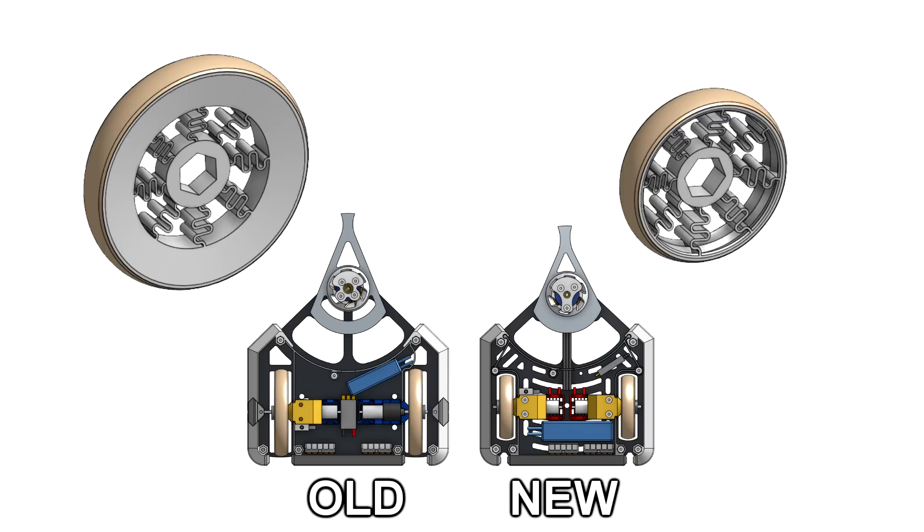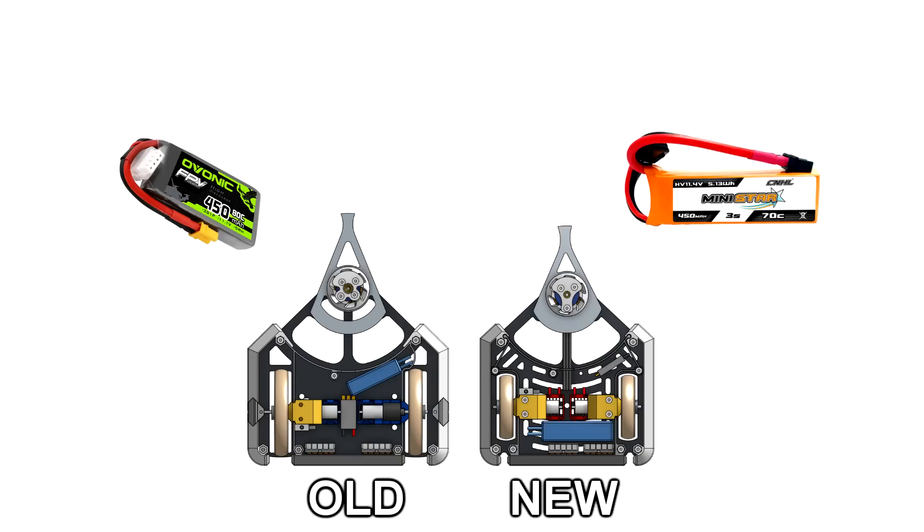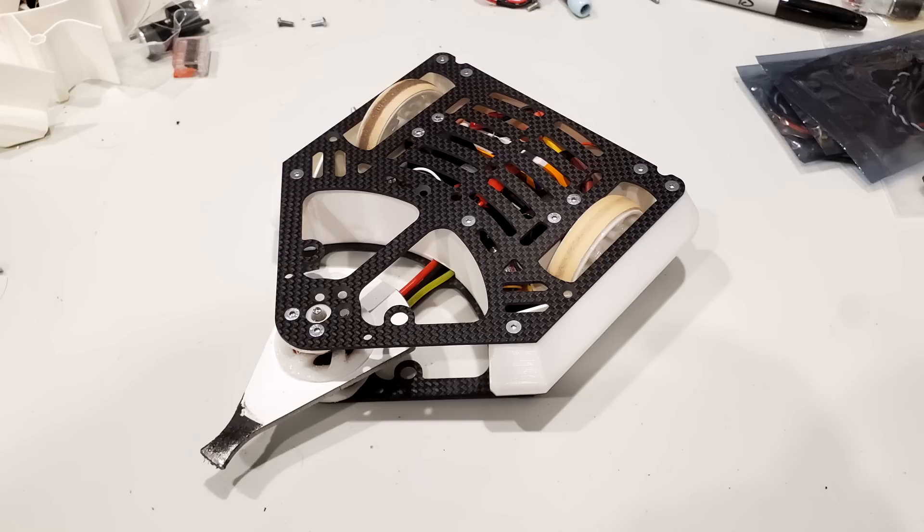I got rid of all my large wheels in favor of my smaller ones, so the wheel wells could get smaller too. I decided that my smaller weapon is better, so the front of the robot can get a little more compact as well. I also got a new battery that can fit in the back to distribute the weight better, relocated some of the other components, and new Cheesecake is ready to fight.